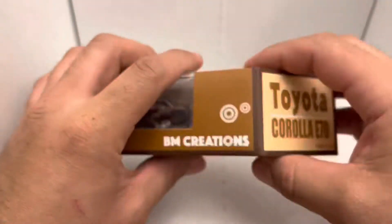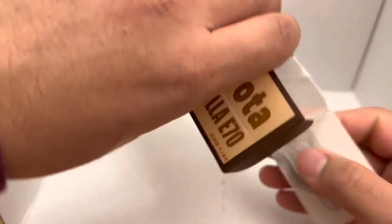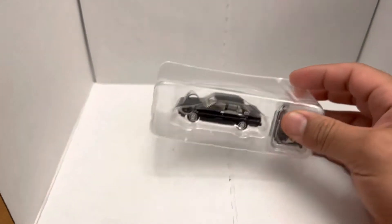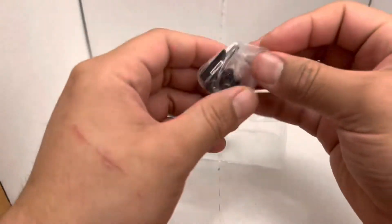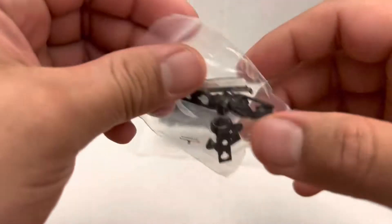Let's try not to damage the packaging. This one also comes with an extra set of wheels and some body parts — I want to say it's a front bumper. Here's the accessory bag: I see a front bumper, some wheels with a nice dish to them, and one with the axle.